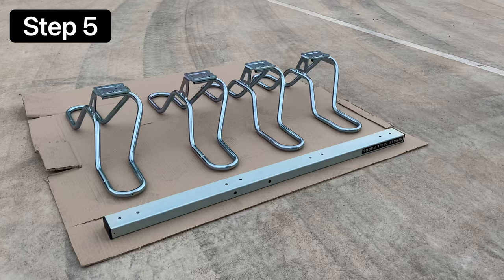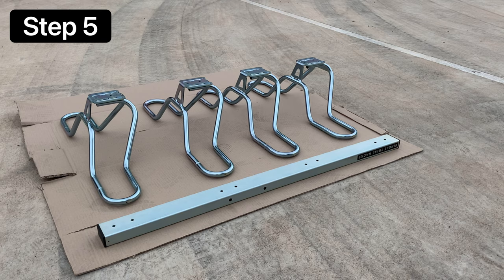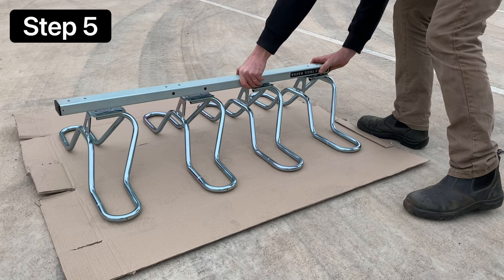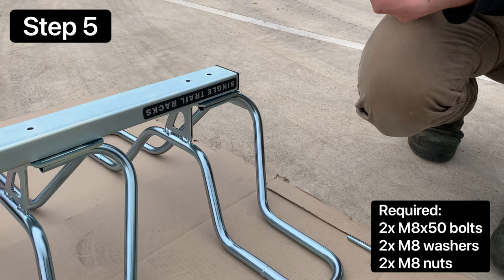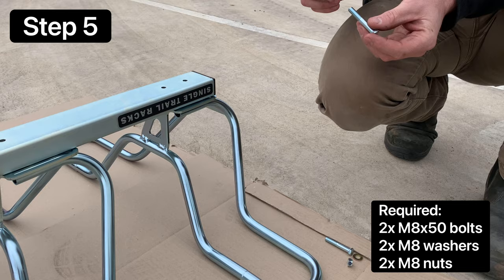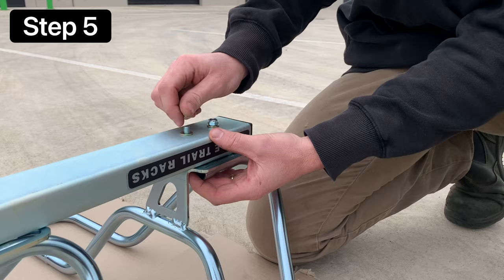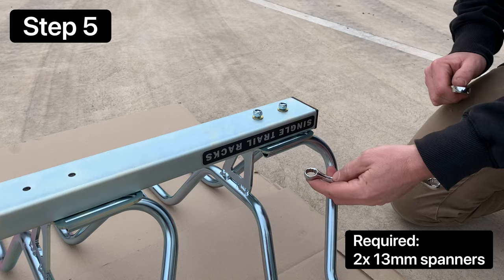To assemble the top bar of the bike rack, space your wheel baskets out on the ground leaning over to the right, and take the top bar with the Singletrail sticker upside down, also on the right side. To fasten each basket to the top bar, take two M8x50 bolts, one washer and one nut. For the wheel baskets, only a washer is required on the nut side. Take two 13mm spanners and tighten all the bolts for the wheel baskets.